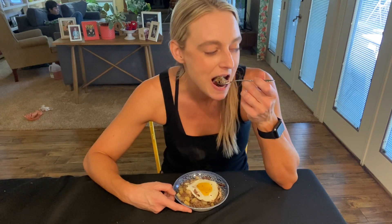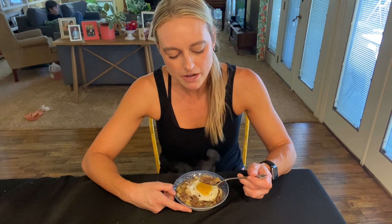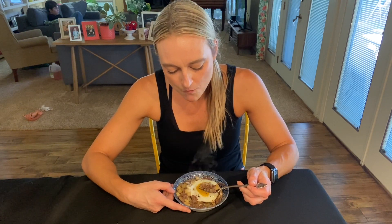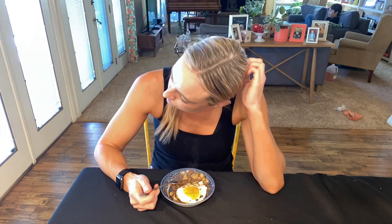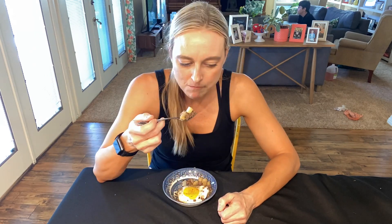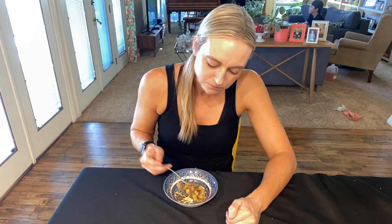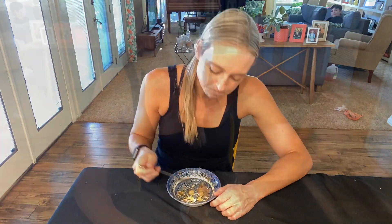My husband's eating it too, but he has COVID so he's in the other room. Yeah, I really like it. We don't eat bison very often, but it's a nice change. I like it. You know I liked it if I got seconds. I'm a meat and potatoes kind of girl.